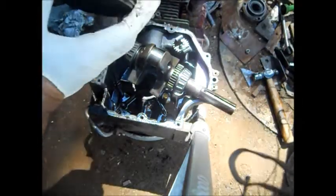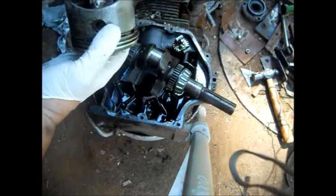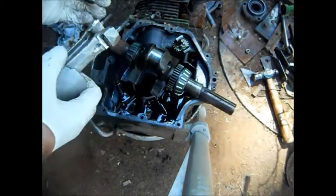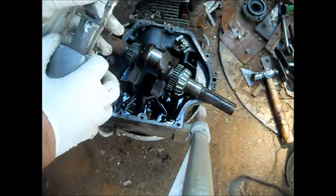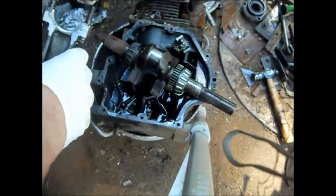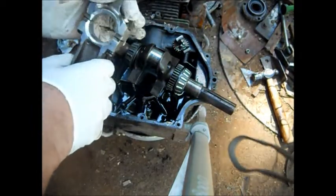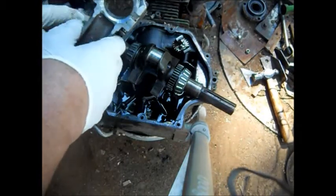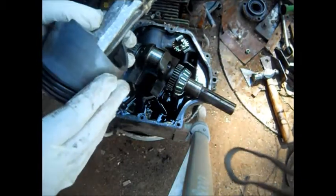I'll take some close-up pictures. That is a lot of play. I could stick it back on there, but I'll take some pictures of it. That is a lot of play, and you can only put the cap on one way or it won't line up — it only goes on one way. I didn't mark it because I didn't care. But that's a pretty cheesy way of drilling an oil hole.